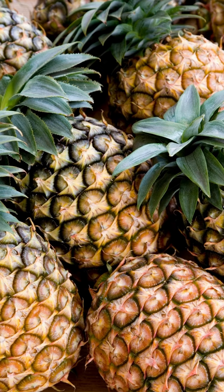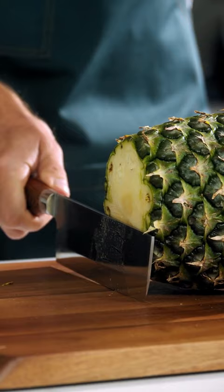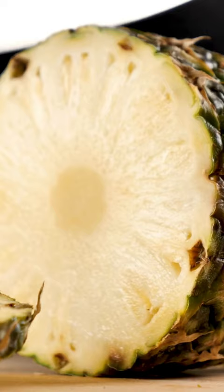Any pineapple lovers here? In this video you will enjoy making pineapple chips at home. Making pineapple chips is not as difficult as you might think, and the result is quite delicious. This recipe allows you to make healthy and delicious snacks using fresh pineapple.